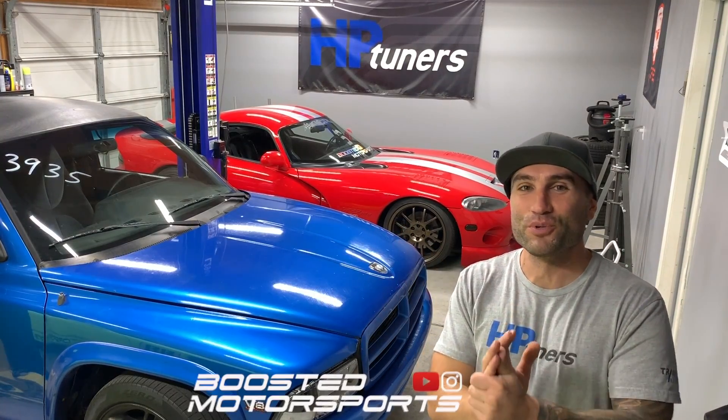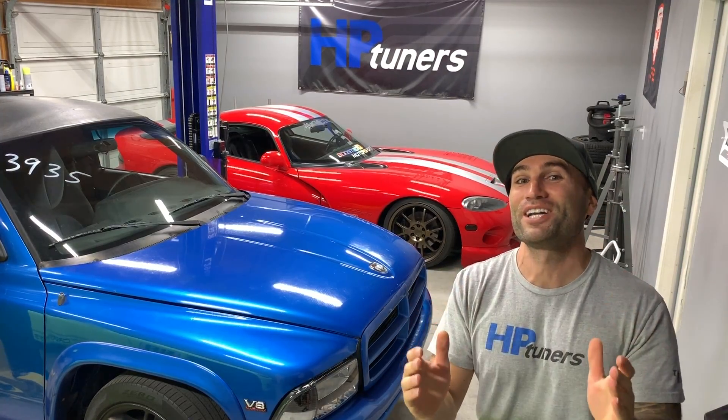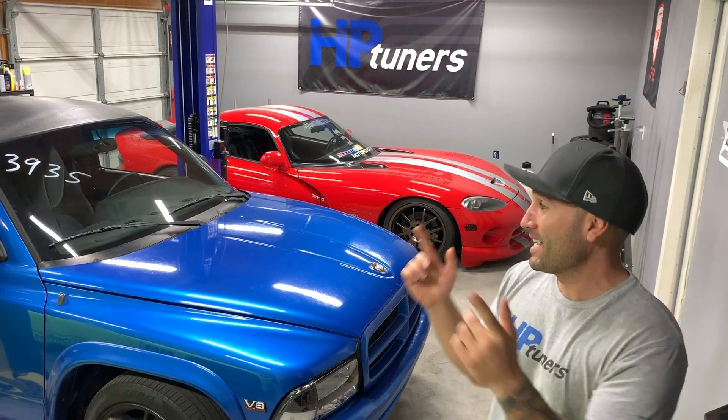What is up guys? In today's video I'm super excited — you guys can probably already tell from the title. HP Tuners has quietly and finally released support for JTEC and JTEC Plus. What does this mean for you guys? We're going to cover everything in today's video and it has to do with the two vehicles you can see right behind us.